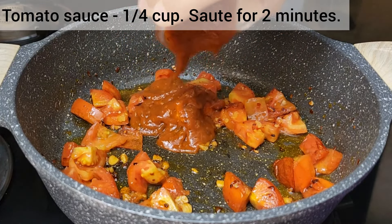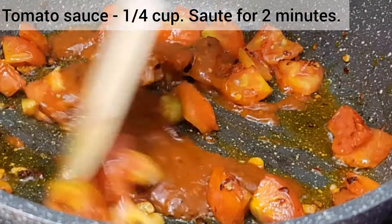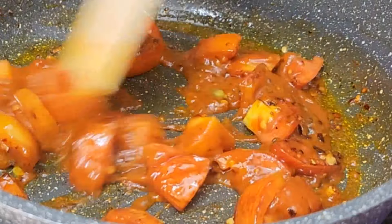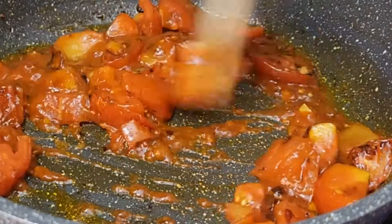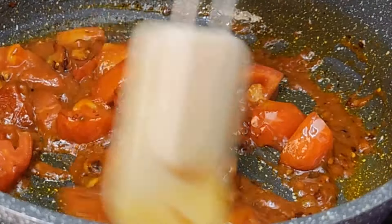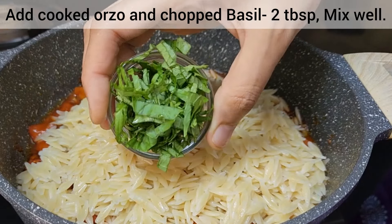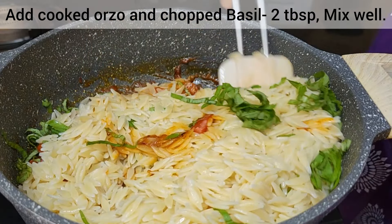After six to seven minutes, add the tomato sauce — you can use bottled pasta sauce or canned tomato sauce, anything will work here. Sauté for two minutes on a medium flame, then add the cooked orzo and fresh basil leaves and toss until everything is well combined.